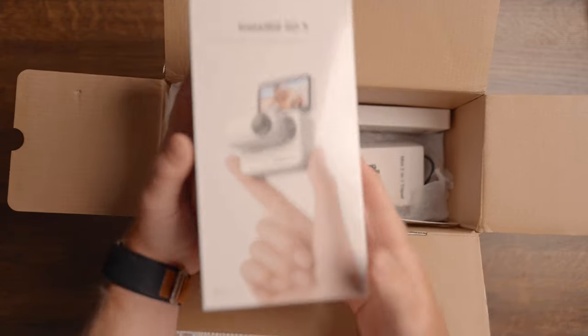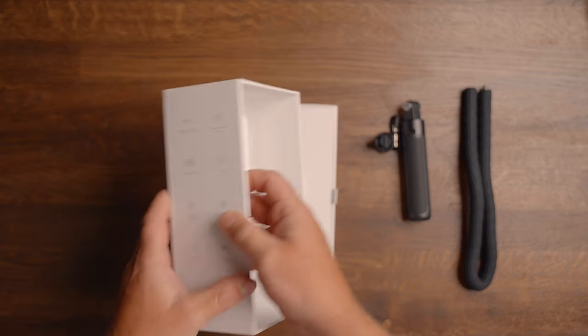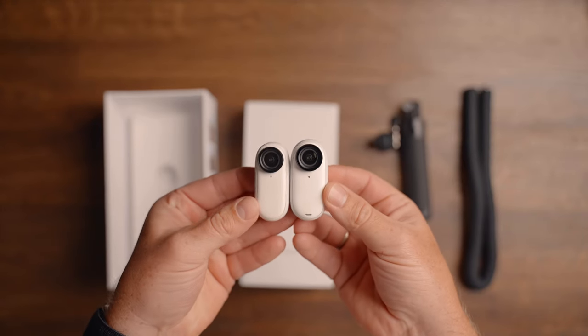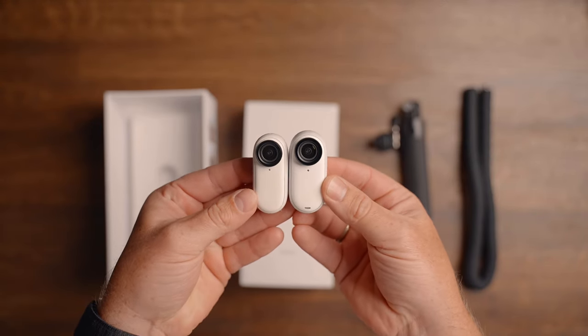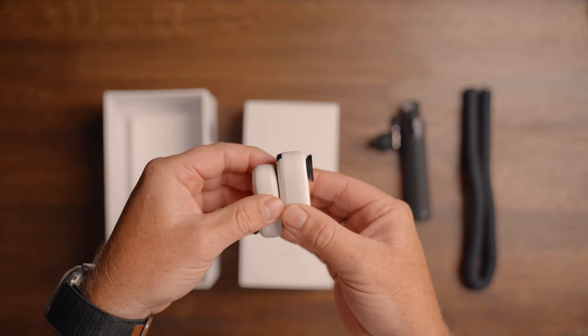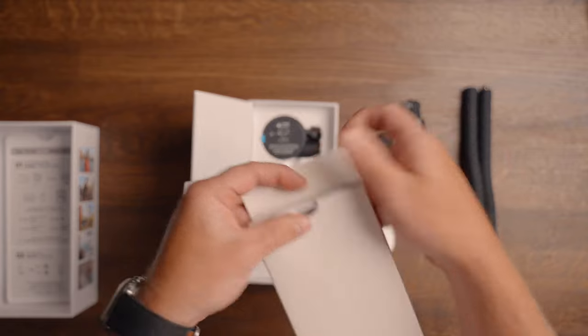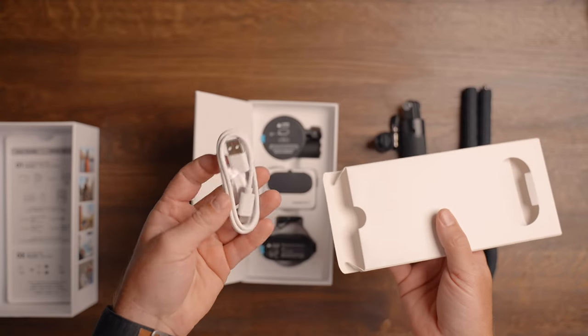Opening the box, the first thing you will see is the GO 3 itself. Putting the GO 3 next to the GO 2, you can see the slightest difference in size — the GO 3 is a little bit bigger. There's also a user guide, some paper, and a USB-A to USB-C charging and transfer cable.